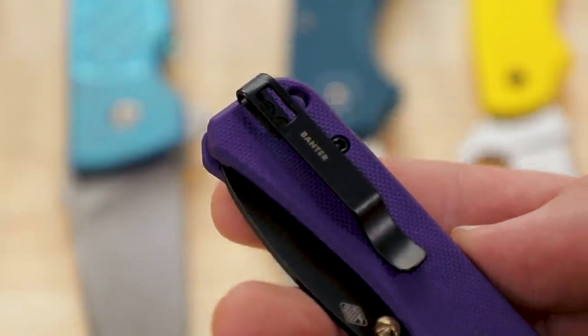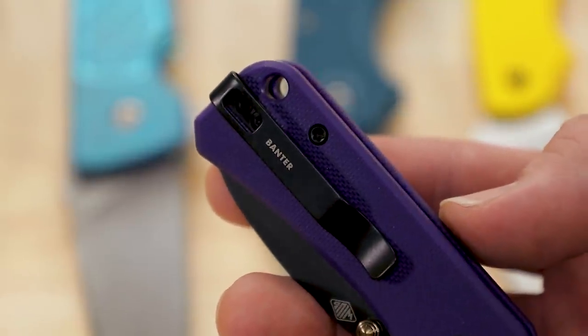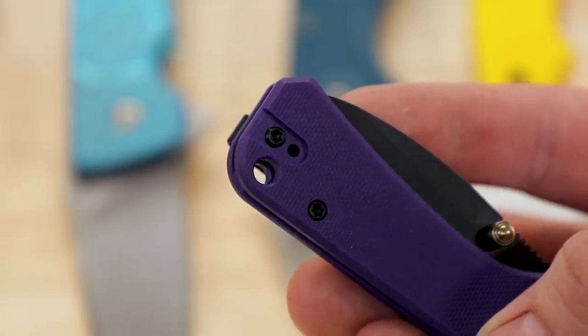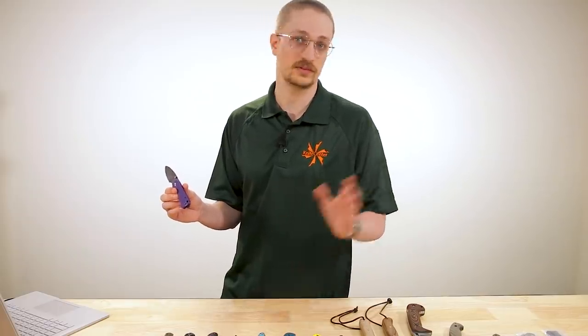One extra feature that's actually different from the original Banter is this one has a reversible pocket clip. It comes equipped for right-hand carry, but there's a nice little notch here on the show side that you can put the clip into should you wish to carry it left-handed. So lefties rejoice.